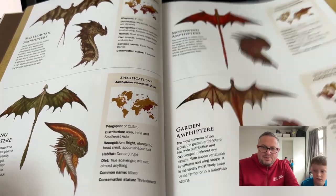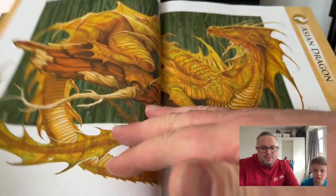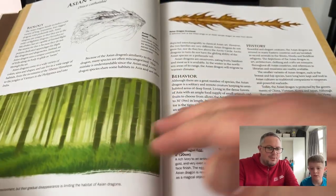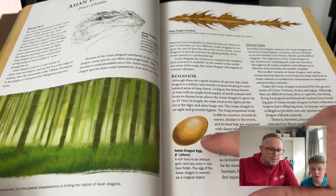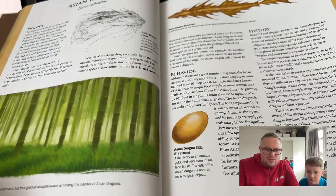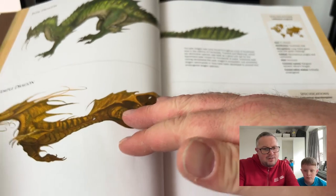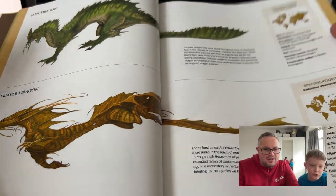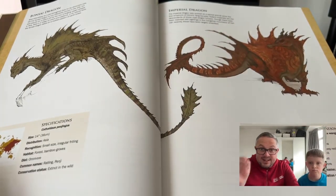It goes through talking about lots of these, including the Asian dragon, which has a very distinctive look — a longer body. It shows a golden egg for one of those, a top view of an Asian dragon. It says here that it lives in bamboo forests, and then there are different types like a jade dragon.